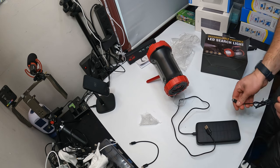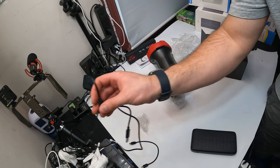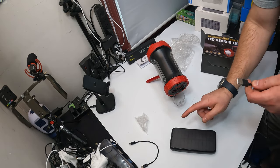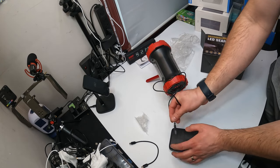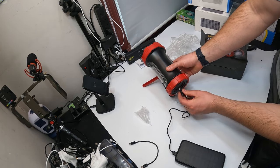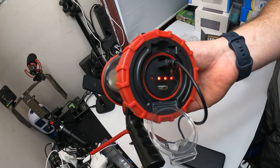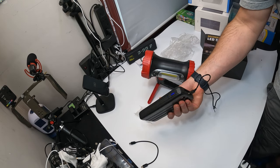Now let's check something else. You guys notice this is a solar power bank, so we can actually use this to charge this off-grid. Plug this into the USB and plug this into the charging port — now it's blinking and charging. We can charge this flashlight off-grid with solar.